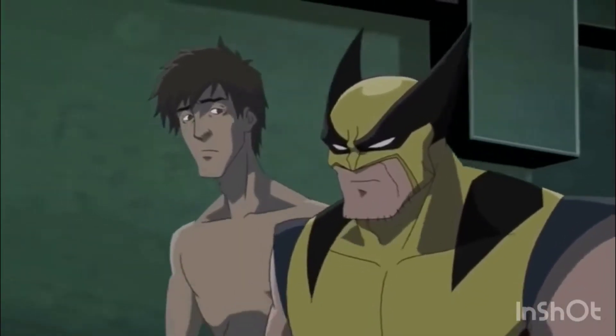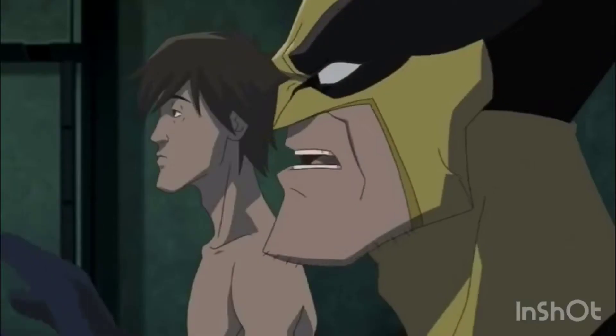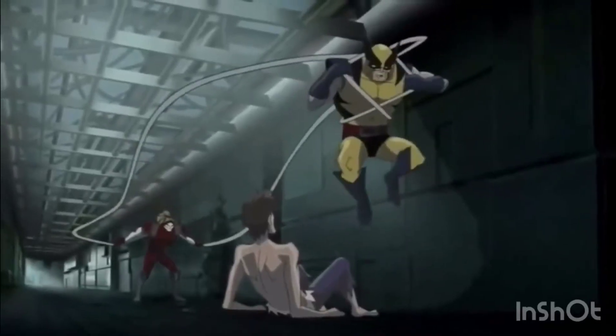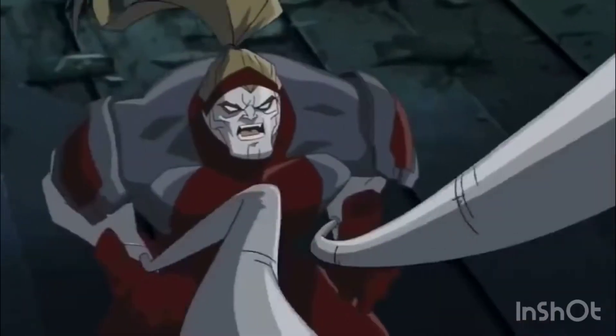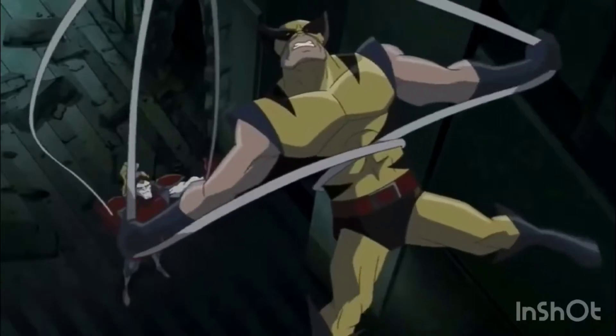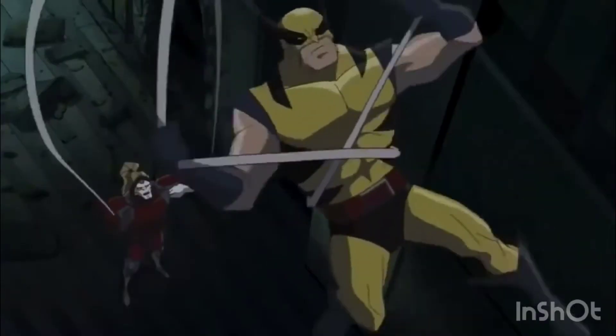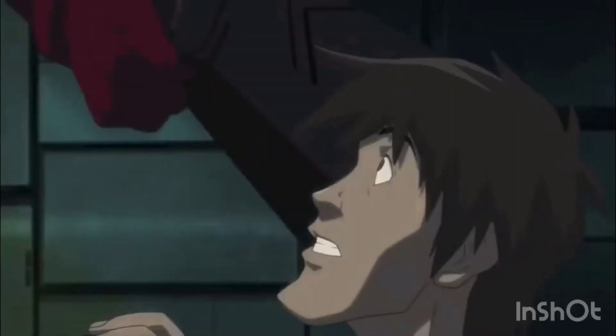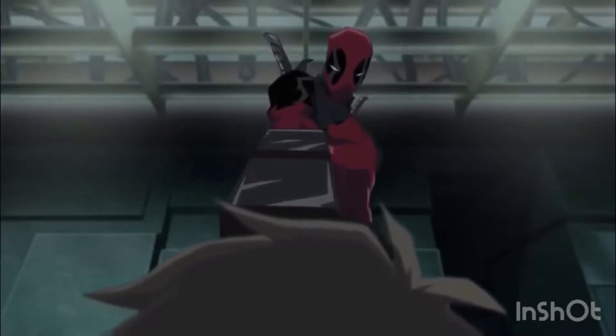[Cartoon clip] 'Please, struggle. That will make your death taste so much sweeter.' 'No!' 'Yes. As in yes, you're going to die.' 'Back!'